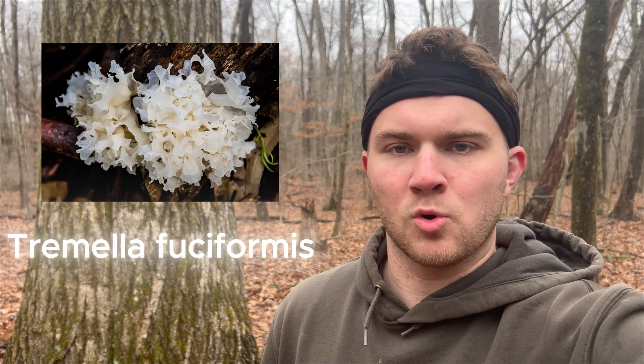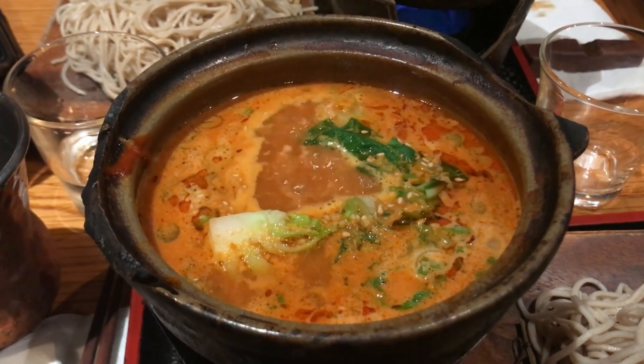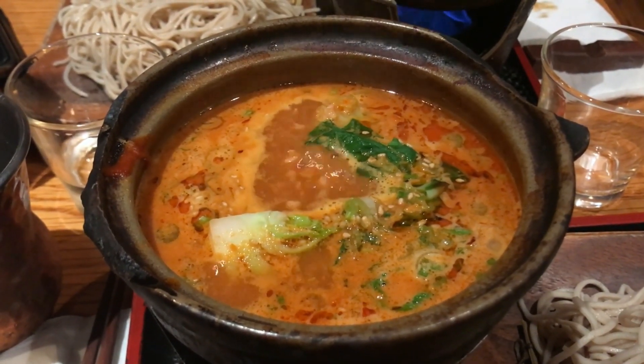The snow fungus, or Tremella fusiformis, is one of the most popular gourmet and medicinal mushrooms in Southeast Asia. It's used in everything from skincare products to soup, and although it's been cultivated in China since the late 1800s, it's not as simple as growing a shiitake mushroom.